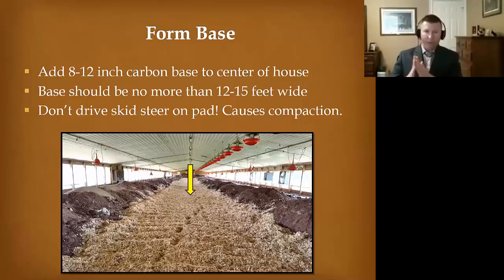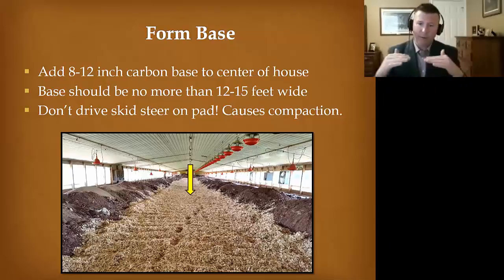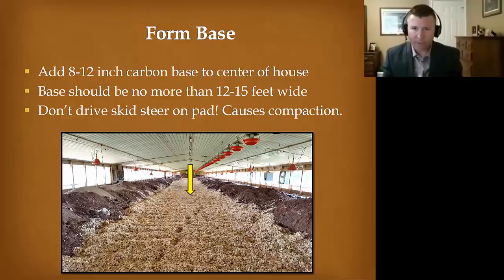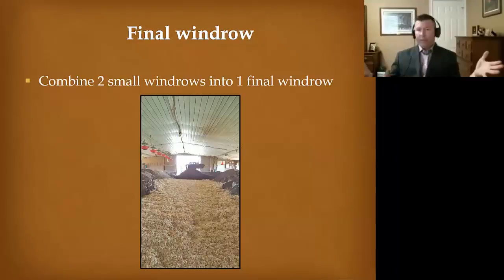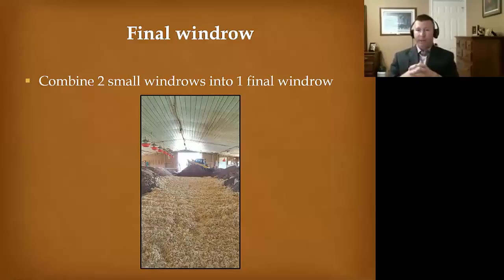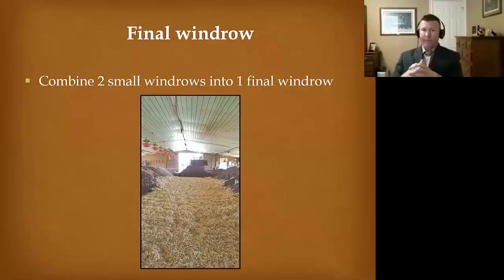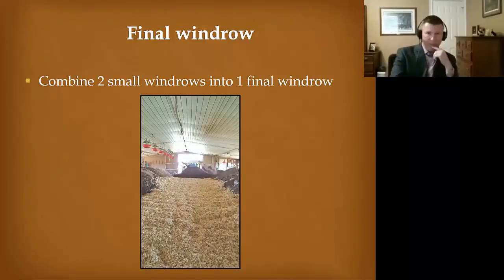Here we're forming our base — we've added 8 to 12 inches of carbon to the center of the house. That base is fresh material, 12 to 15 feet wide. We do not drive equipment on this — you have to take this material down and dump it and then back out. Driving on it compacts it and doesn't allow airflow to go through. After the base is laid, we're building the cream center of that Twinkie — taking the litter and the carcasses and placing them on top of that base. The base is the most important component in my mind. It's absorbing all that leachate and allowing airflow to go through it. It's all about that base.